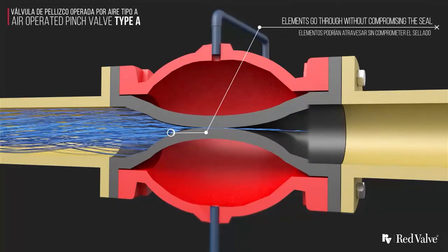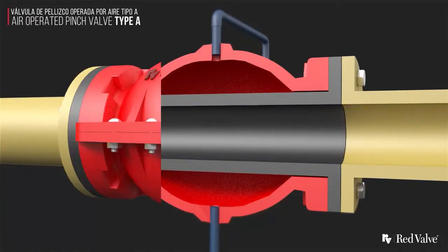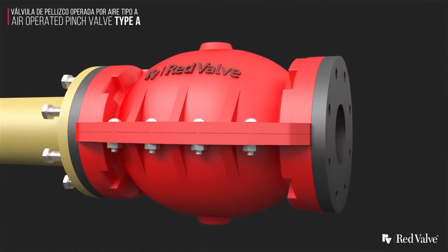There are also no cavities or areas for materials to build up and affect valve operation. When the valve is open, it allows flow similar to an equal length of pipe.